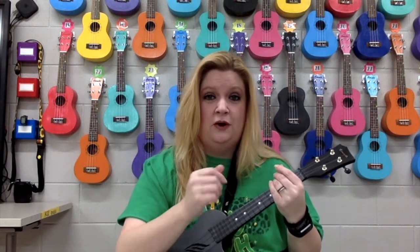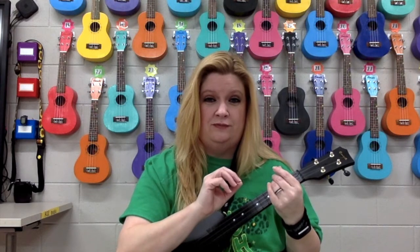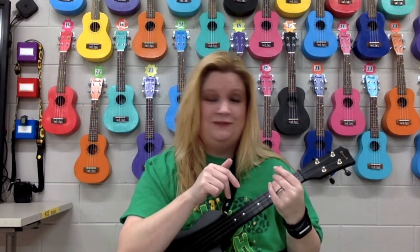Now, if you follow the playlist, it's going to go to the practicing of the strum with those chords, and then it'll follow through to the Rhythm Recess version. I'll see you on the next video. Bye.